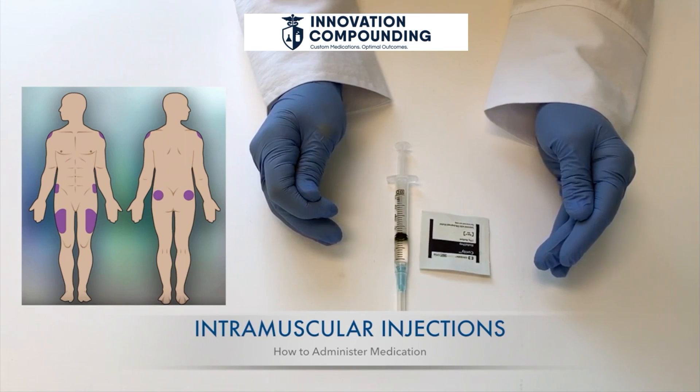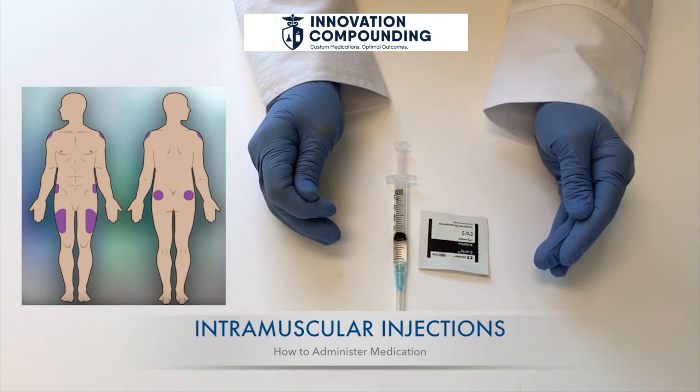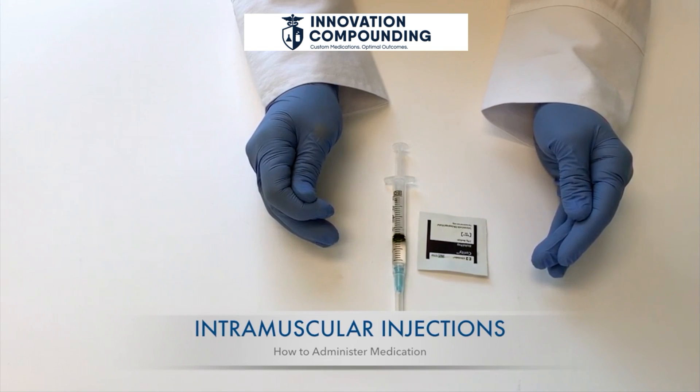The dorsogluteal muscle, or the buttocks muscle — expose one side of the buttocks. With an alcohol swipe, draw a line from the top of the crack between the buttocks to the side of the body. Find the middle of that line and move up three inches. From that point, draw a line down across the first line, forming a cross. In the upper outer section, feel for a curved bone. The injection site is in the square section below the curved bone. Do not use this site for children under three.